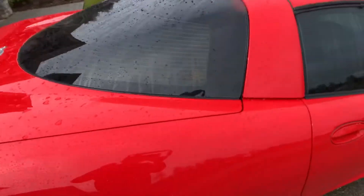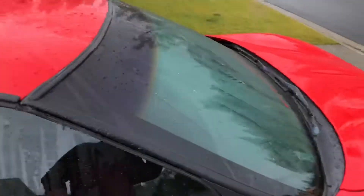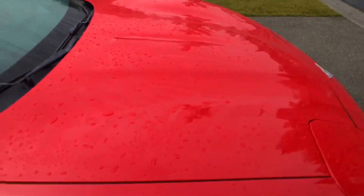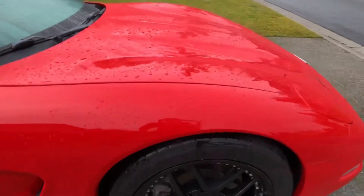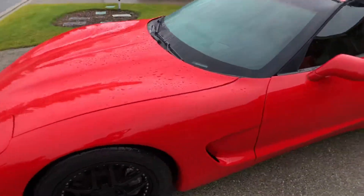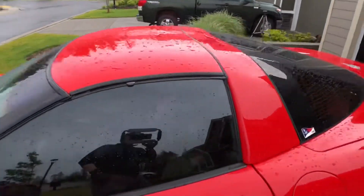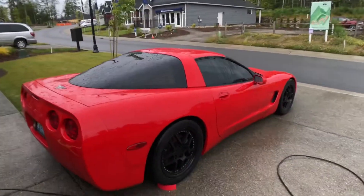You can see that it's protected. Now what I'm going to do is show you — boy, that is hard to see. This red is a gorgeous red, but it makes things a little difficult. She's protected. We're going to use some Adam's Strip Wash. What happens after that?